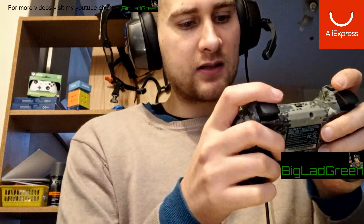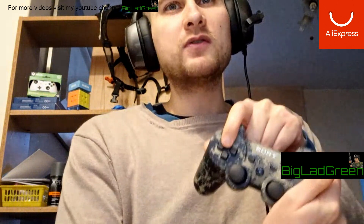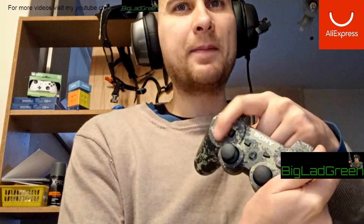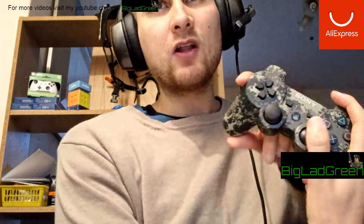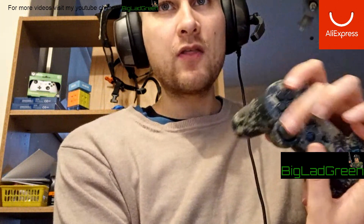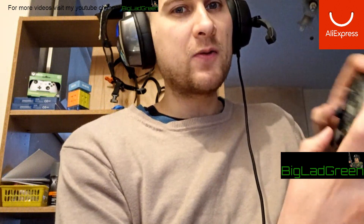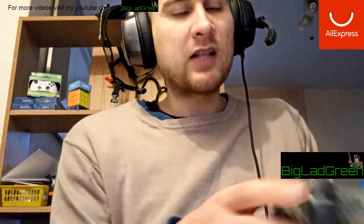The select and standard directional buttons feel better — maybe because they're brand new, they're very snappy. The analogues are pretty good to press but because it's brand new they're very stiff, so I was finding them a bit resistant.